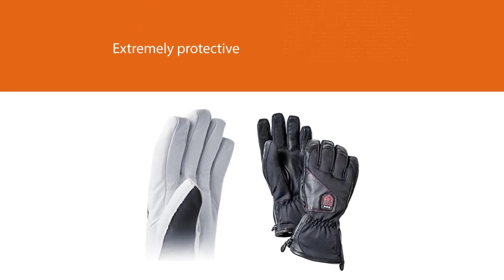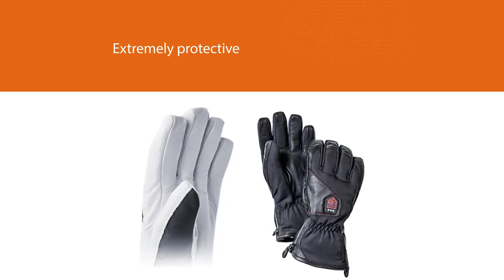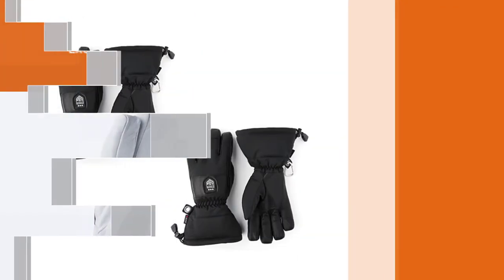However, the Hestra electrically heated gloves are definitely the priciest in the market compared to the ones previously discussed, lying in the range of $400.